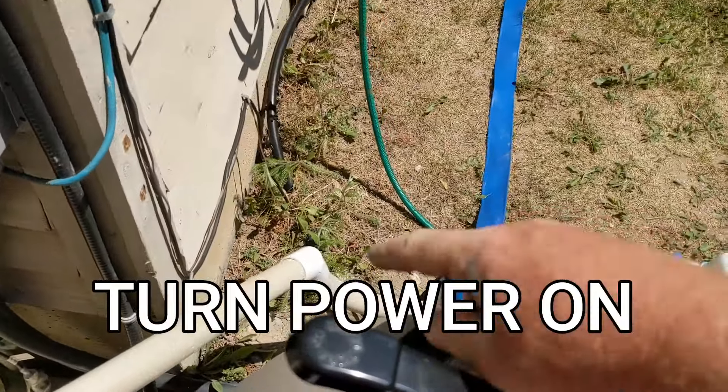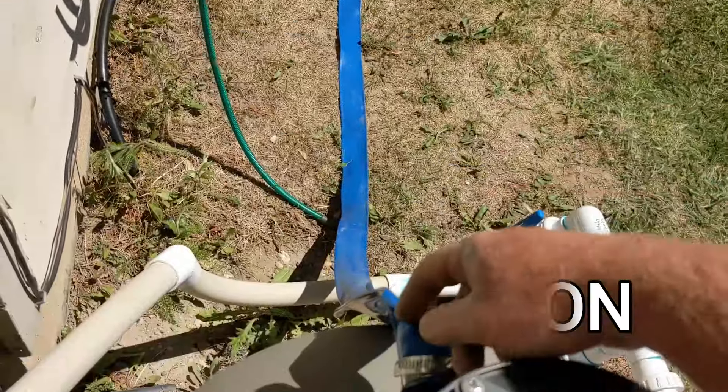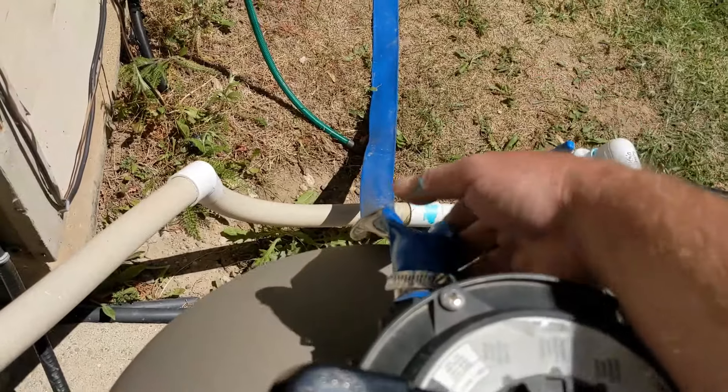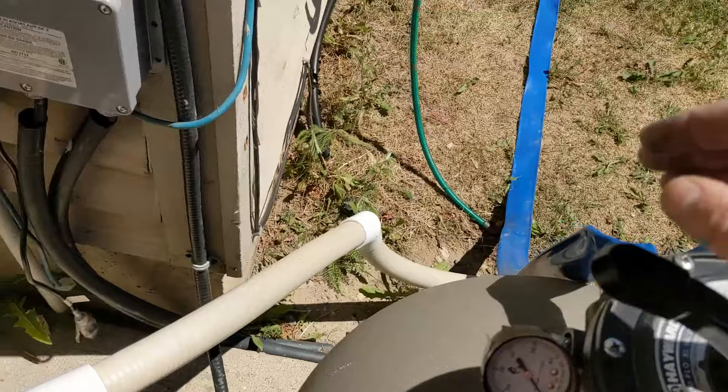Turn it back on. Make sure that your hose is run all the way out, or if you don't have a hose, make sure your shutoff valve is open. Just make sure that there's nothing restricting the backwash. Now turn it on.